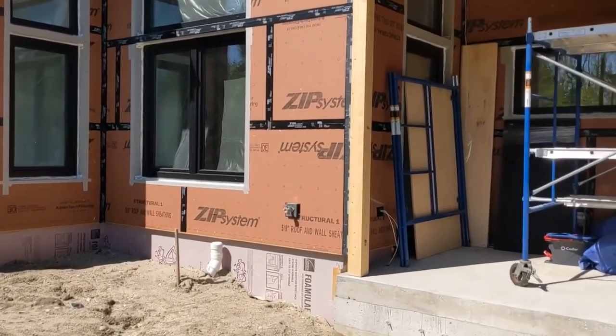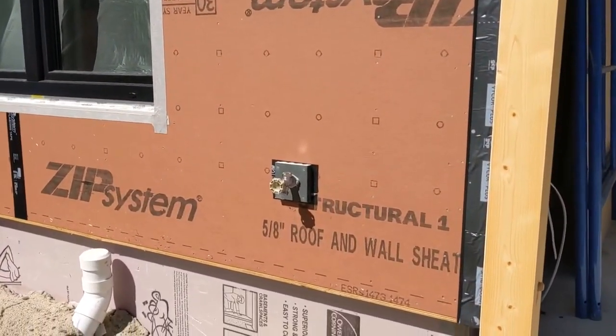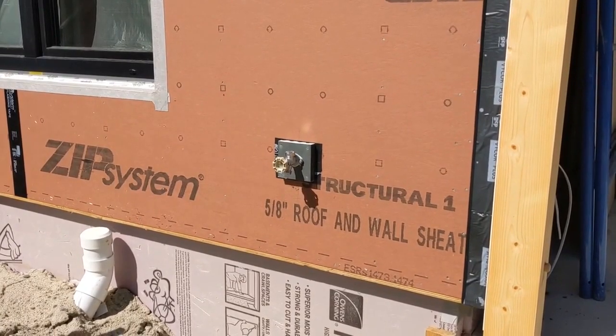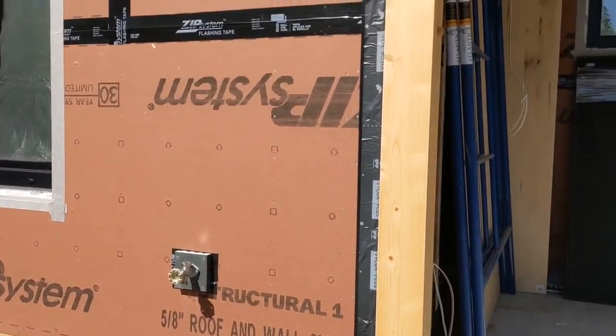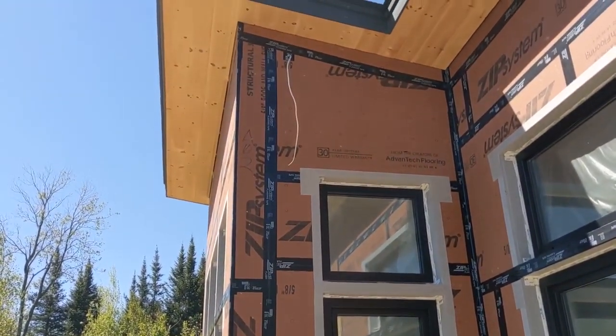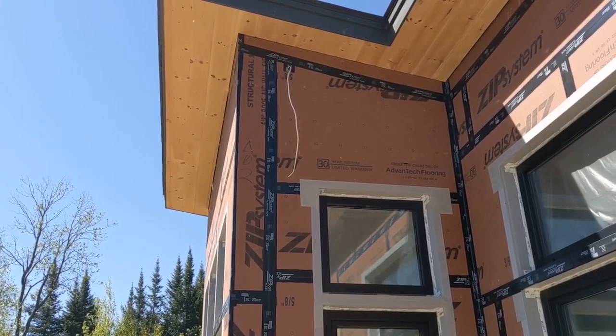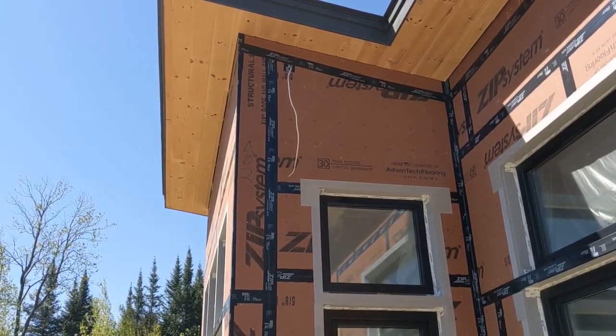This hose bib here would also be going through a preformed penetration through the wall panels that we would have done in the shop. And there's a wire coming out for a floodlight up high — again a penetration that we would have run through the wall panel in the shop.